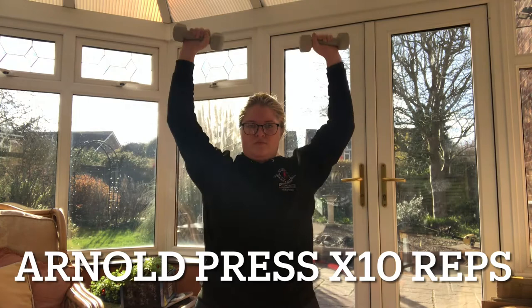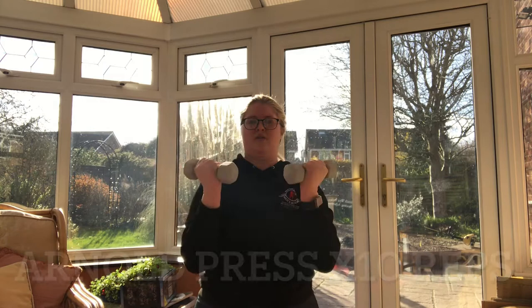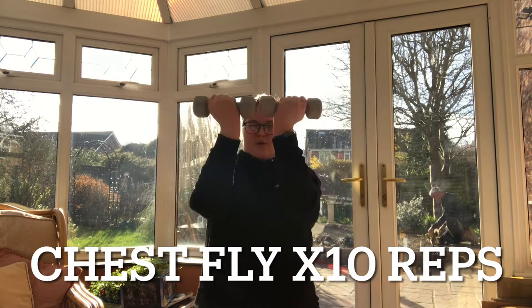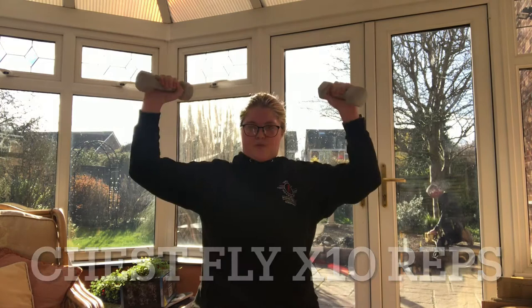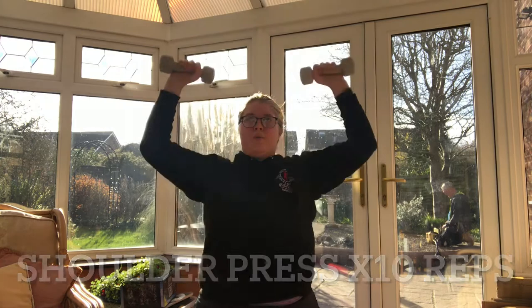My preferred way of training with weights is to use a small amount of weight and do higher reps. Here I'm doing three different exercises and I'm doing 10 reps, going to do a total of three sets. It's really important to take it nice and slowly, engage your core and be tensing every time you're finishing each exercise. If you haven't properly used weights before, I definitely recommend starting with a lower weight, get the technique right, and feel comfortable at one weight before you step up to a heavier one.